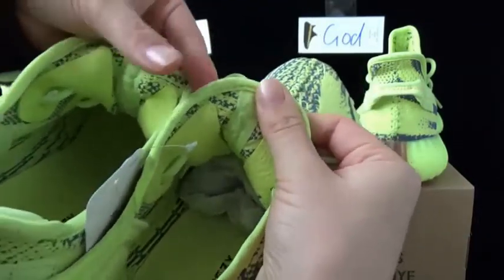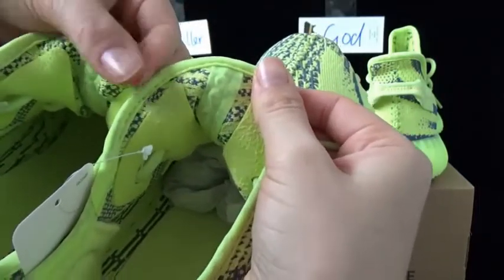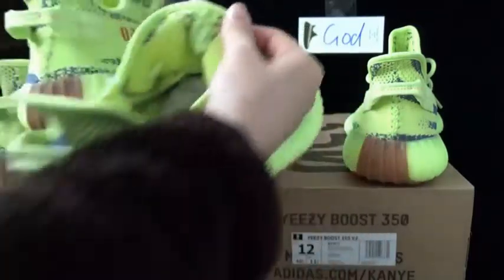The godkiller version — this part is more wider than the god version. So this is the difference also.